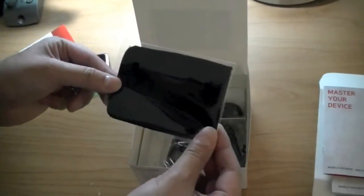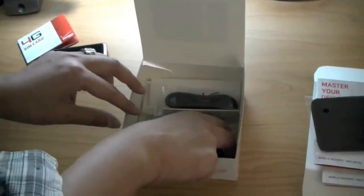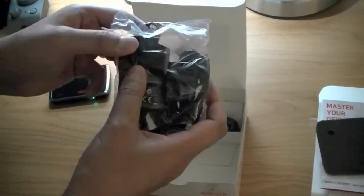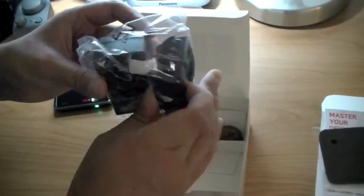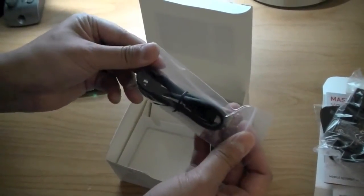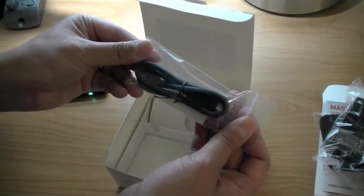You have a soft case carrying pouch so you can transport your MiFi in your briefcase without having the device scratched. You have a wall charger — it looks like an international wall charger where you can swap out the charging head to fit. It comes with a US wall adapter and also a micro USB charge and sync cable so you can connect the MiFi to your laptop or computer for charging or to connect to the internet.